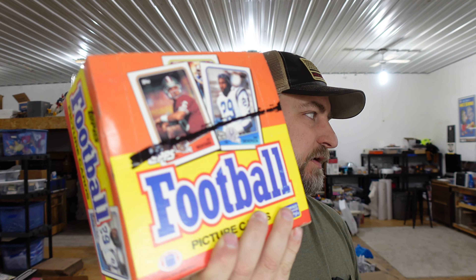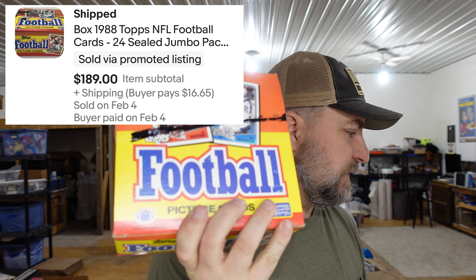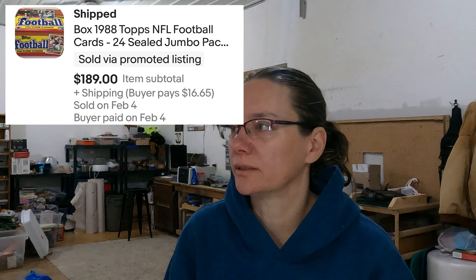This is another box of the 1998 football cards — one of the yellow boxes. These are jumbo cellophane packs with about 40 cards per pack and 24 packs per box. We've got about six bucks per box in these. That sold for $189 — we took an offer on it. They're usually listed around $210.